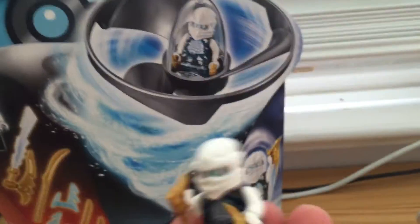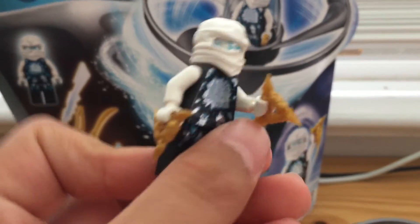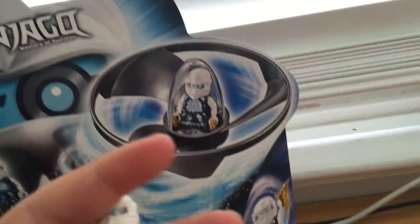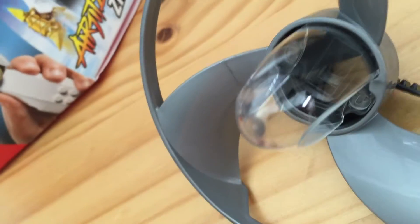Okay, here's the set, guys. First, we have the minifigure — Airjitzu Zane. To put him in the Airjitzu Fire, you can only fit shurikens in the Airjitzu Fire, or no weapons. He has a bunch of other weapons that are kind of useless. He has this — I'd say it's like a hockey stick.